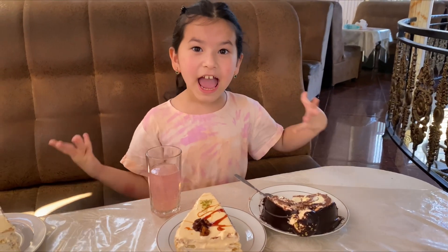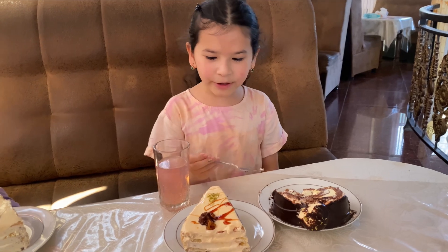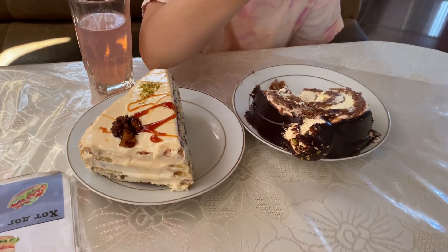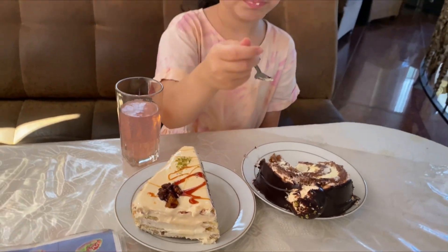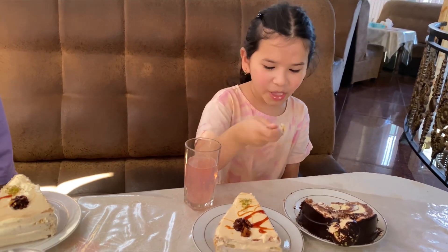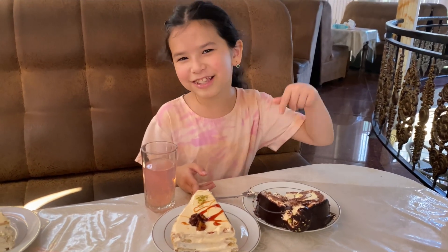It's the next day and I got two cakes again, so I'm going to be trying both of them. I'm gonna try this one — that's really good. Let's try this one. That's good, but I think I like this one better.